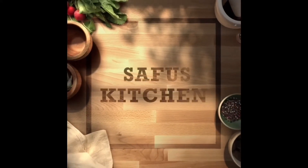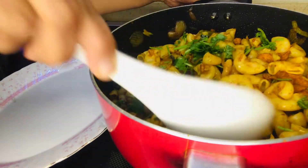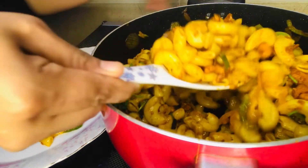Hello, Assalamualaikum! Welcome to the Food's Kitchen. Today there is a special recipe — a macaroni recipe. Chicken masala macaroni. This is a super recipe.